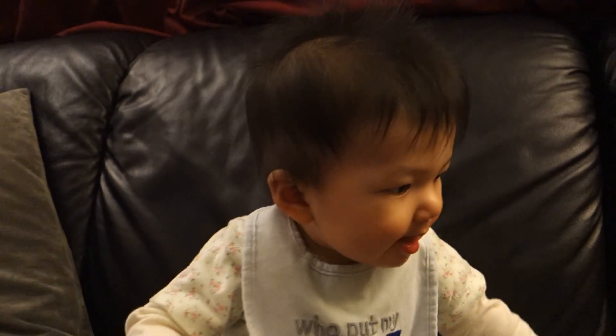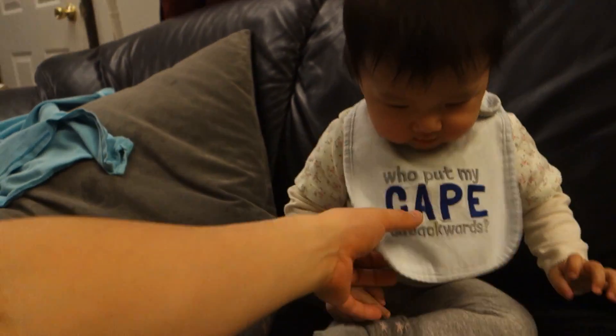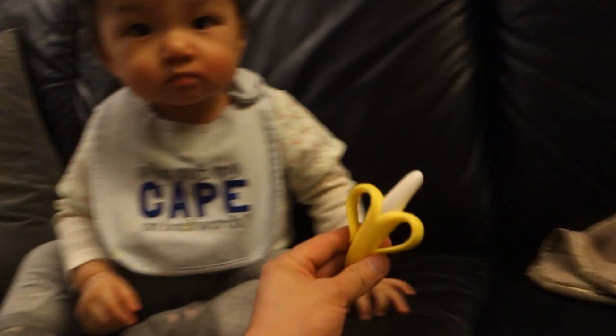Whenever we use this baby toothbrush thing we have to put on a bib — she drools so much.